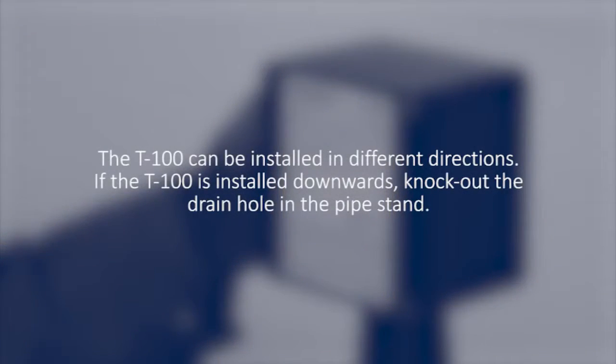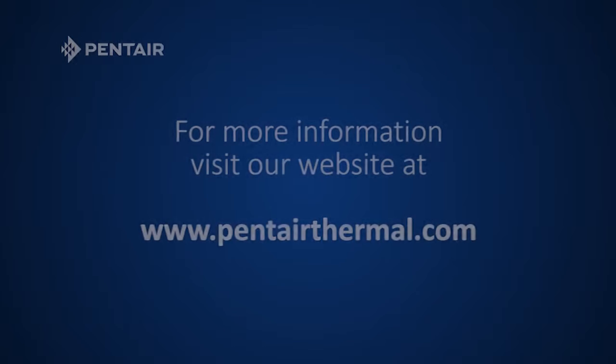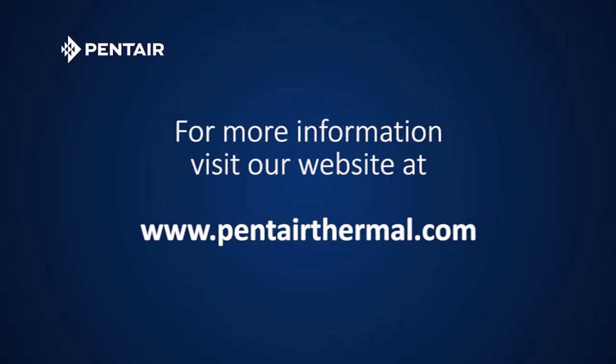The T100 can be installed in different directions. If the T100 is installed downwards, knock out the drain hole in the pipe stand. If you have any questions, contact your local Pentair representative or visit us at www.pentairthermal.com.